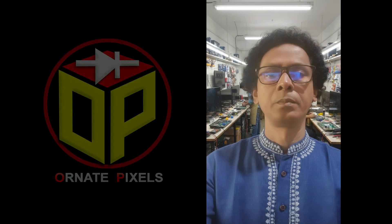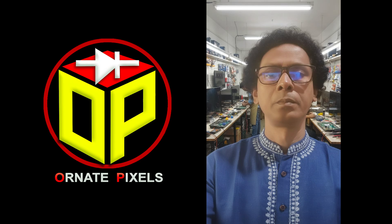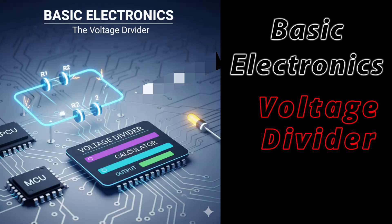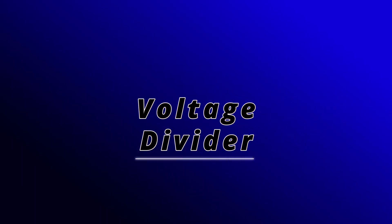Hello everyone, I am Emi Mustafa. On behalf of 100 pixels, welcome you to our new playlist on basic electronics. Today's topic is the voltage divider. So let's get started.